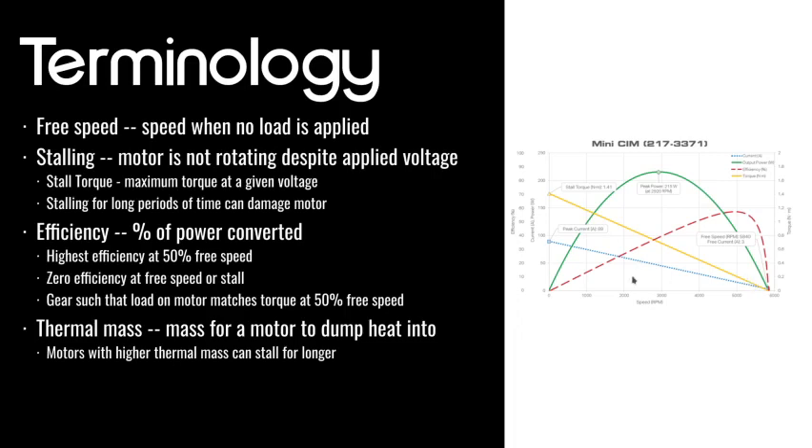Similarly, when the motor is stalled — unable to move because it's putting out a lot of torque — you've got no output power because even though it has a lot of torque, it's not spinning at all, so no energy is being transferred. That's why you should always gear such that the load on your motor matches the torque the motor will put out at half of its free speed, because that means your power is maximized.